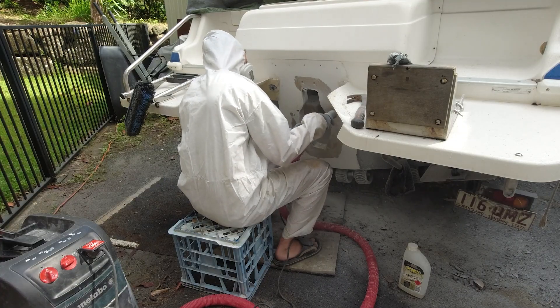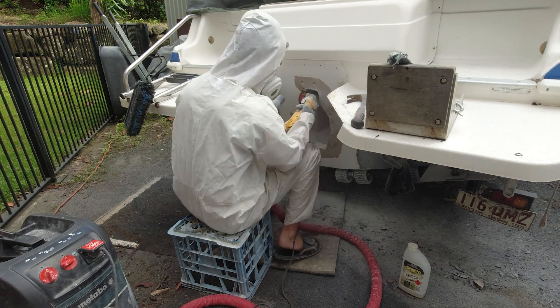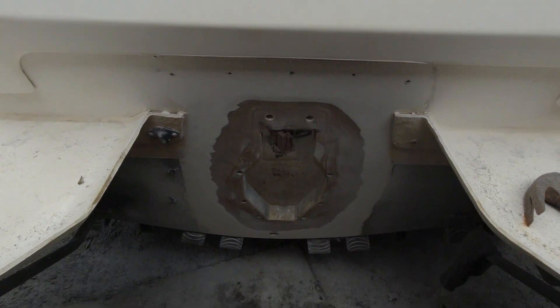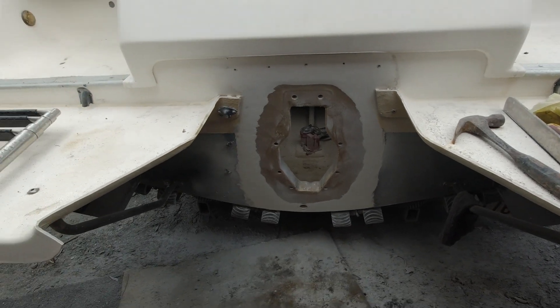Dennis is prepping the stern drive hole area by flap disc grinding the gel coat back down to the original fiberglass layer. This is another crucial part of any fiberglass repair work. By prepping the surface back down to the original fiberglass layer, you're going to have a nice clean surface to fiberglass onto.